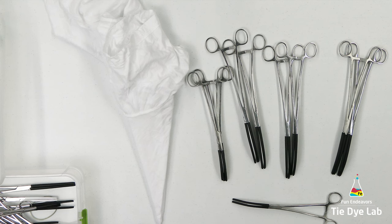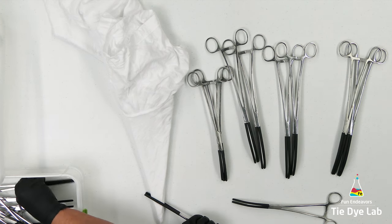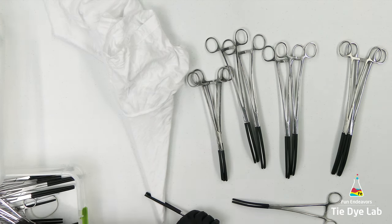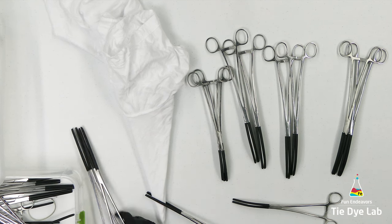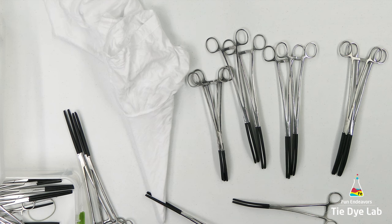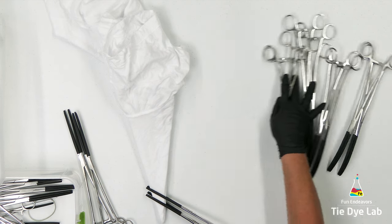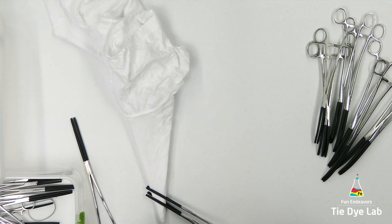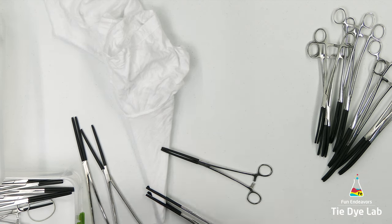I'm going to use some hemostats on this shirt. Initially I thought I was going to use my curved hemostats, but I decided on using the straight ones. The majority of the ones I'm going to use are 10 and 12-inch hemostats, and I have coated mine in heat shrink tubing. I purchase it at either Lowe's or Home Depot in the electrical department. I place it over the teeth of the hemostats and then use a heat gun to shrink it around the hemostat teeth. That helps to keep the hemostats from damaging the fabric.